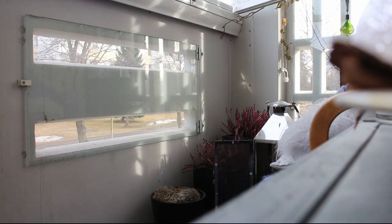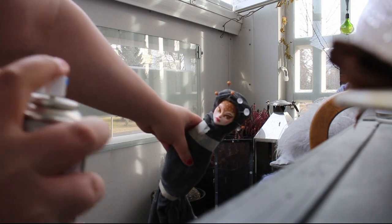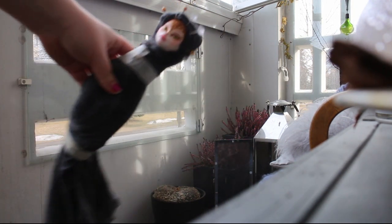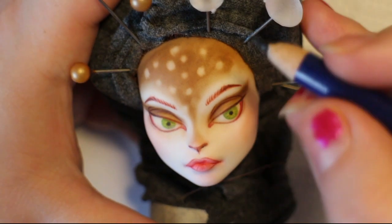Then it's the third layer. I spray the MSC again — you have to hold the doll quite far away. You don't want to be too close, but you don't want to be too far either. I usually use my arm as a measurement.